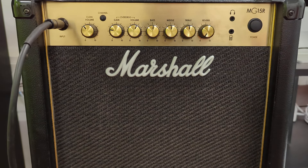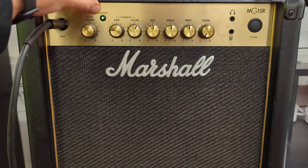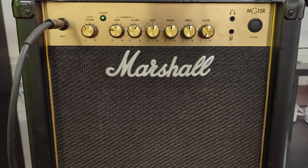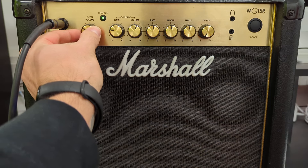To use the Marshall MG15R, first turn it on and make sure it's plugged in. Choose your clean channel or distortion channel. At the moment it's set to clean. On the clean setting, here's your volume control.